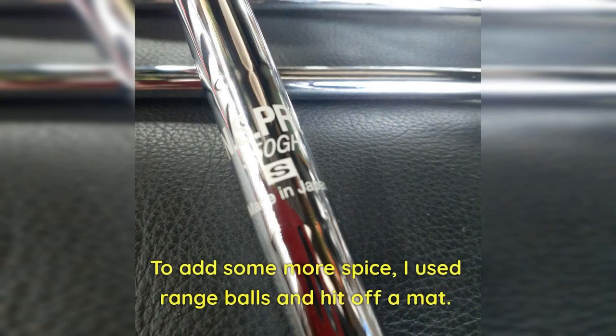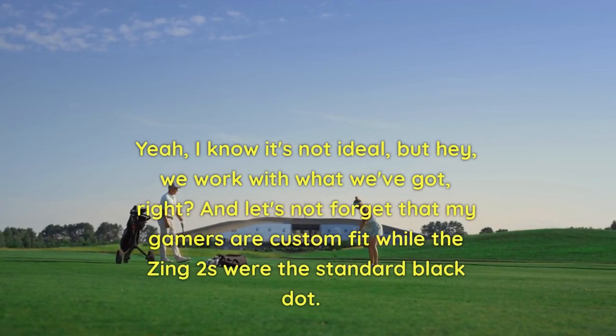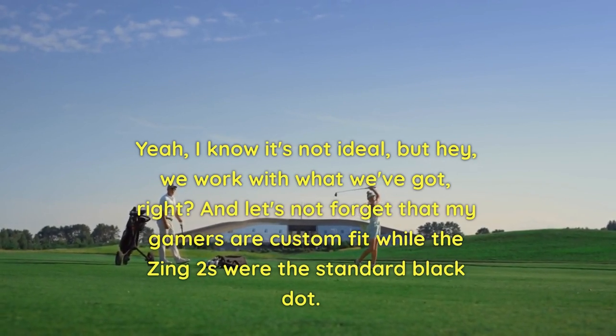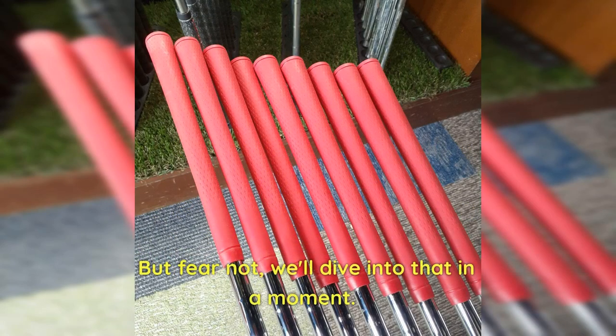To add some more spice, I used range balls and hit off a mat. I know it's not ideal, but we work with what we've got. And let's not forget that my gamers are custom fit, while these Zing 2s were the standard black dot. But fear not, we'll dive into that in a moment.